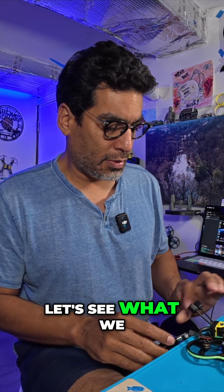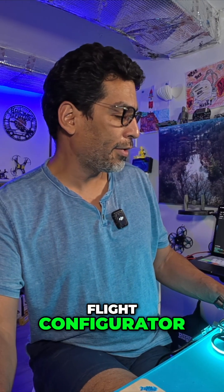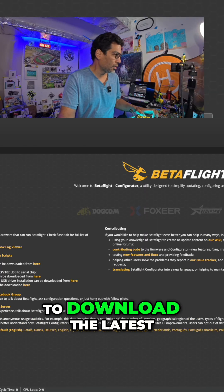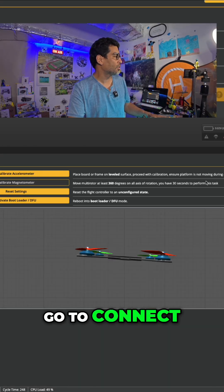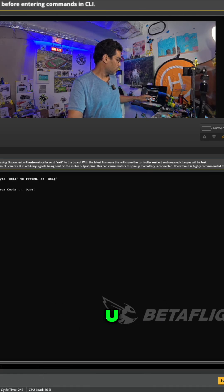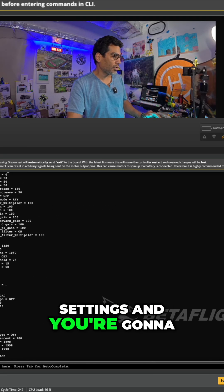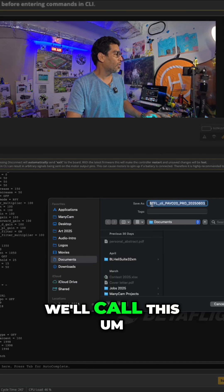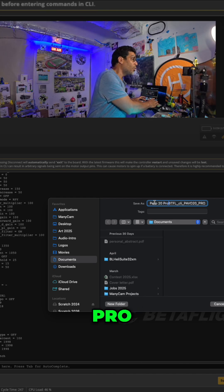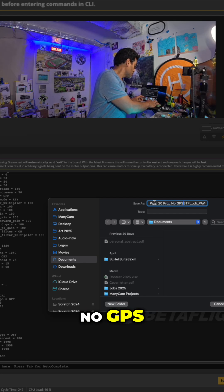Let's see what we have here — it's going to light up. I'm going to open up BetaFlight Configurator. There'll be a link in the description below for those of you who want to download the latest and greatest. Go to Connect, then go to CLI, and right here at the bottom just type in 'dump' — D-U-M-P — and voila, it'll purge all the settings. Then save to file and we'll call it 'Pavo 20 Pro' with an underscore 'no GPS'.